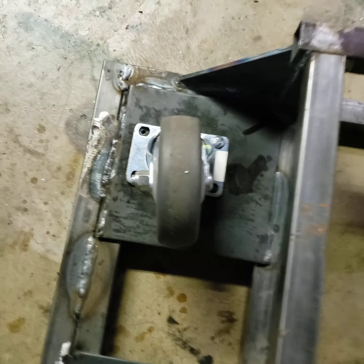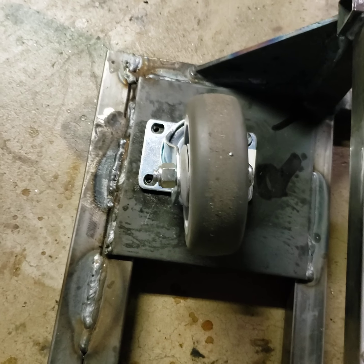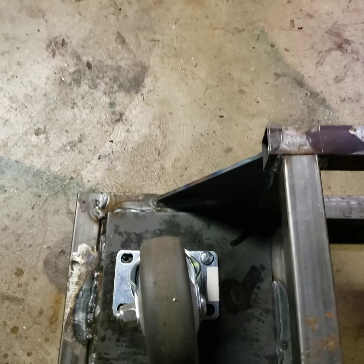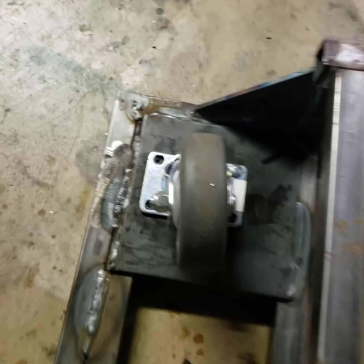Yeah, the welds are bad — I know, it's okay, I'm learning. I've only got one screw in at the moment because this is just a fit check. Then we'll grind all the metal down and scratch it up so we can prime it.